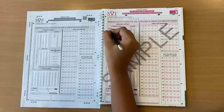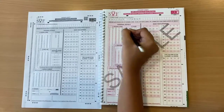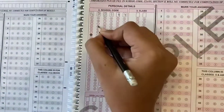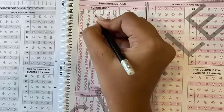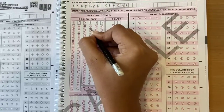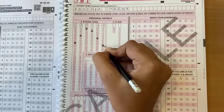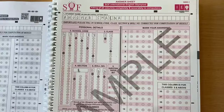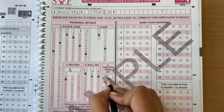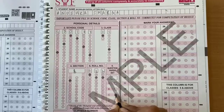Suppose your school code is GD0147 — here's how you fill it. Likewise, fill your class, section, and roll number. And don't forget that you have to be most careful while filling up the question paper set, as only one OMR sheet will be provided for one paper set.